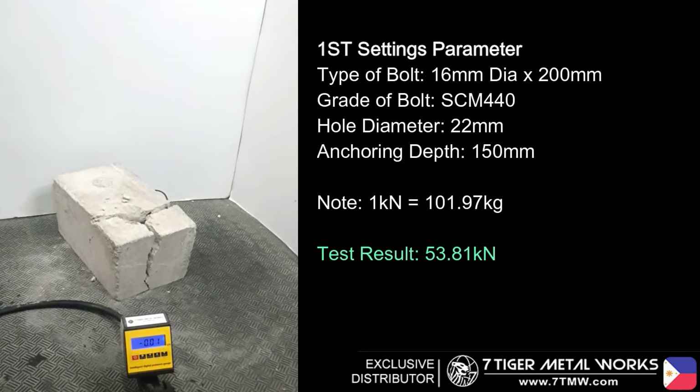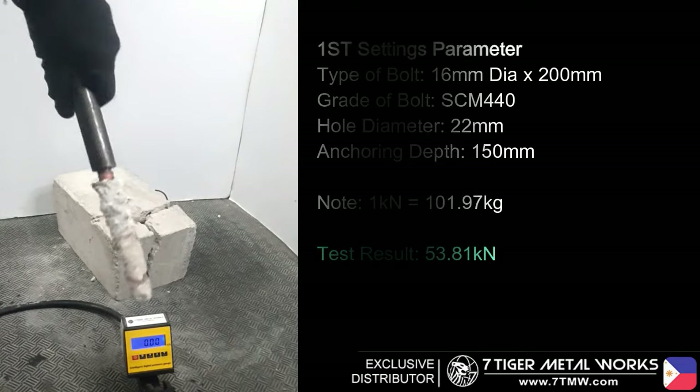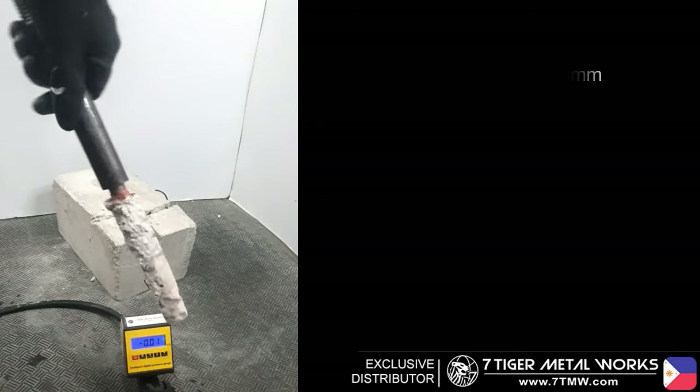Please take note that we are not able to see the maximum pullout strength potential of our setting since our concrete cube has a limited size only.